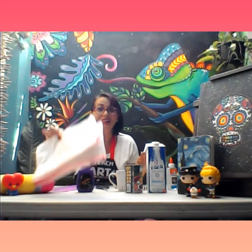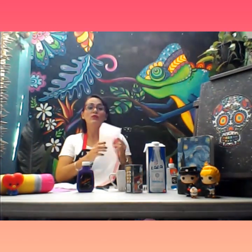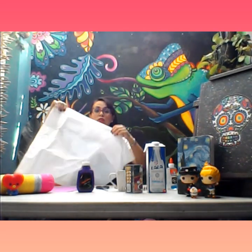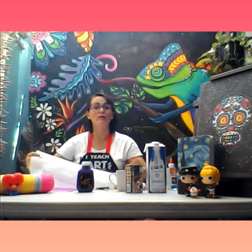One super important thing — cleanliness! If you're going to work with paint, try to use a plastic sheet to protect your table, and try to wear an apron so you don't get any stains on your clothes.